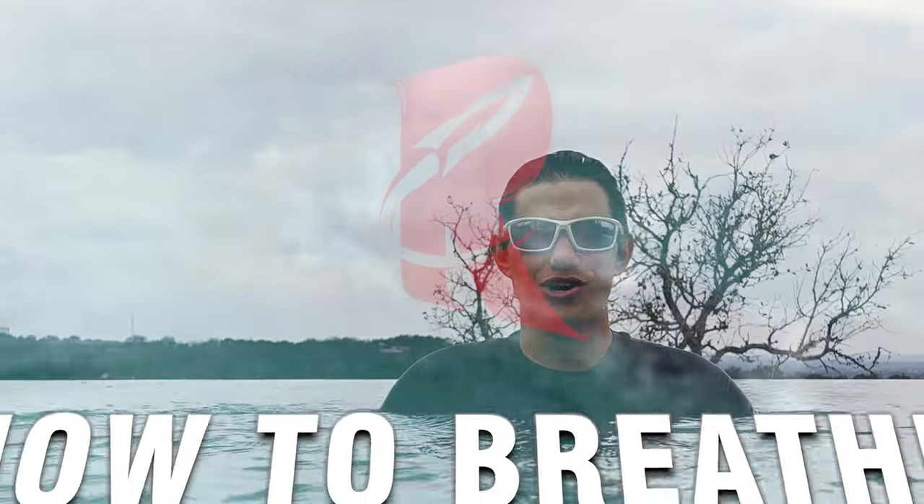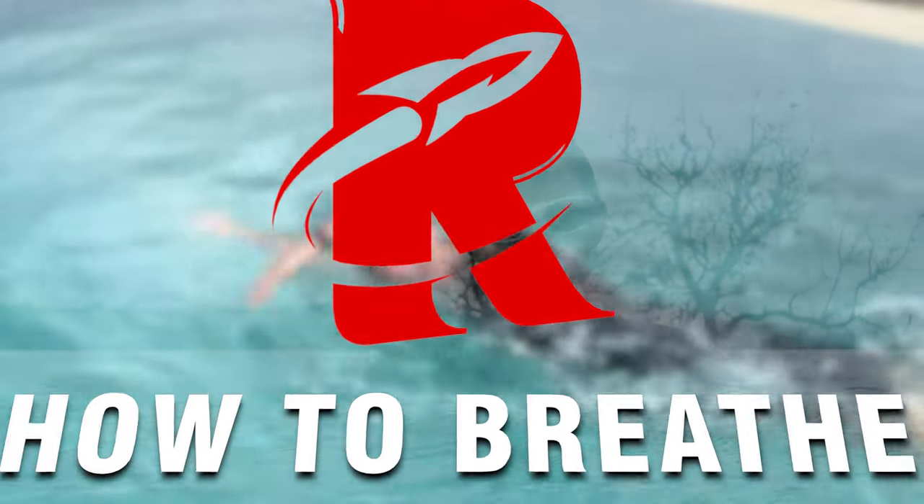Hey rocketeers, in this video we're gonna learn how to breathe. A lot of people have a hard time breathing to the side when they swim, or breathing in front of them, or in any way shape or form they struggle getting their air when they're in the water. Today I'm going to teach you how to get that breath.